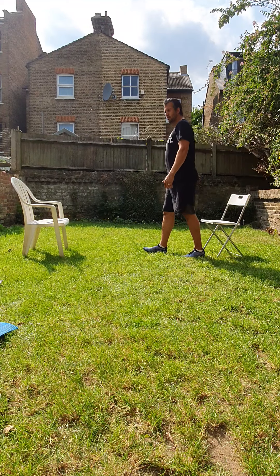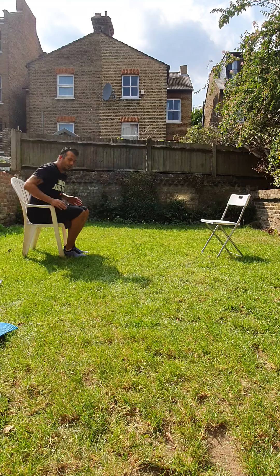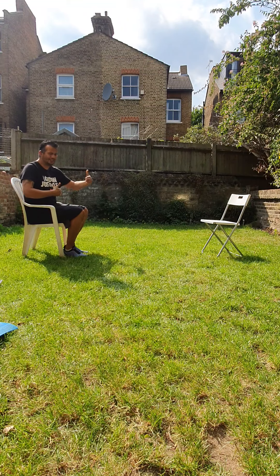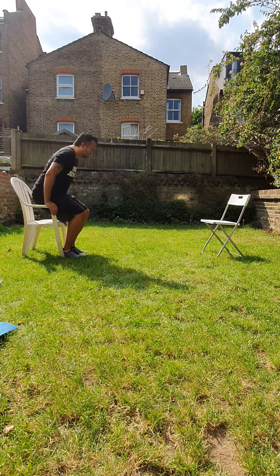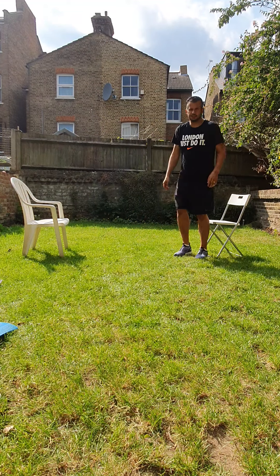Coming up, walking across, and back out. Let's get up, go across, and sit down.